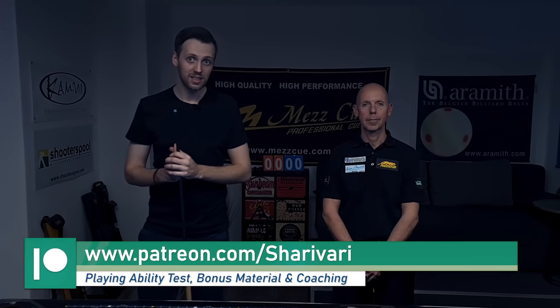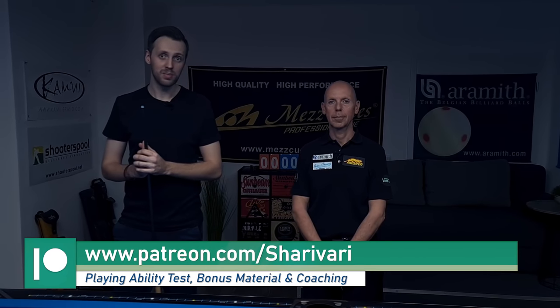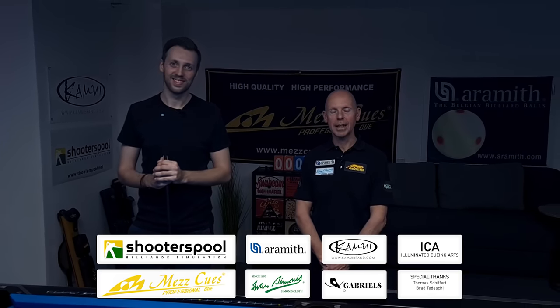That's a great kicking system we learned today. If you liked it, please leave a like, comment, share it with your friends, and subscribe to the channel. A huge thank you to Ralf for being here, and a big thank you to our sponsors. That's it for today — thanks for watching, and hope to see you at the next lesson. Take care.